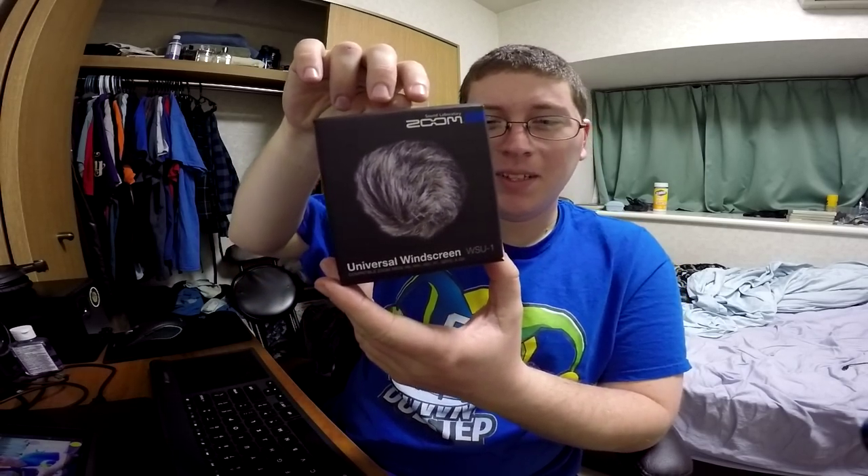I'll just do a quick little unbox of this bad boy, so hopefully it'll eliminate a lot of those plosive noises, or if I breathe too heavy, or laugh or something like that. Anyway, let's do a quick little unboxing, and believe me, this is going to be quick.